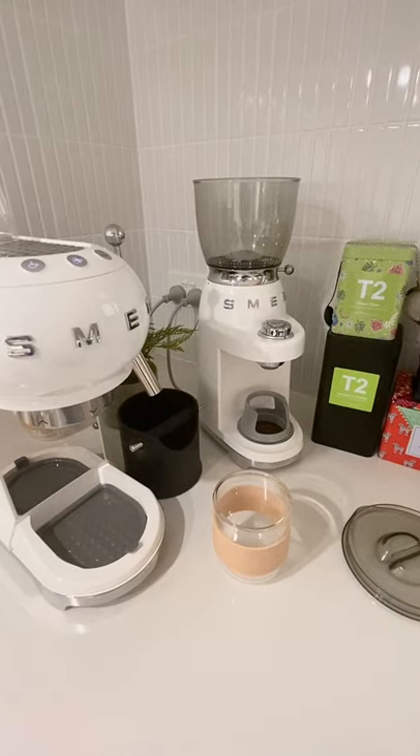Hey guys, it's afternoon coffee time and I thought I'd show you how to use the Smeg coffee grinder and coffee machine.